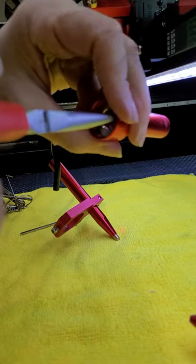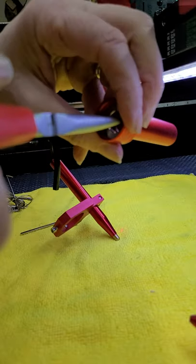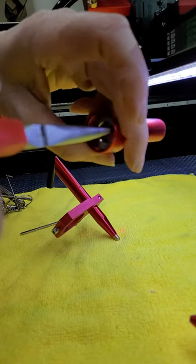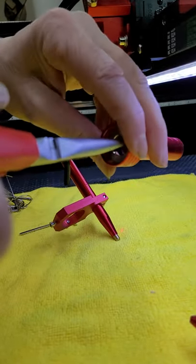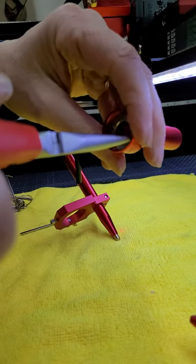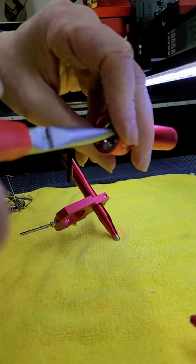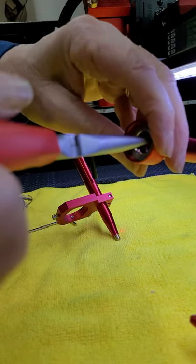Some people have thick enough fingers that once they get it started they can use their finger to get this off. Unfortunately I do not have fingers that can grasp this metal o-ring and twist it off that way, so I have to take it all the way to the end.